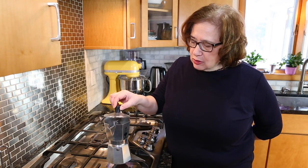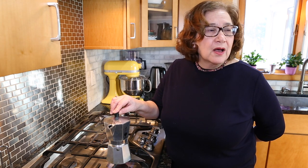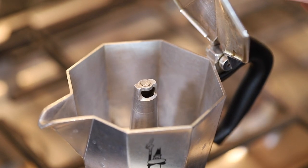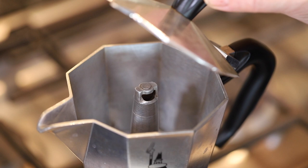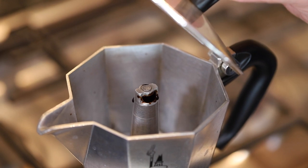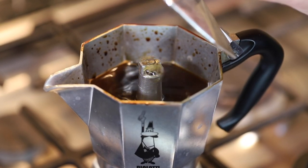You can open it a little bit at the top just to see when it begins to come up, but try to keep it closed because it can shoot up and splatter all over the place — you don't want that. You can hear it percolating right now and it's going to come up soon. Here it comes — the coffee is percolating very nicely.